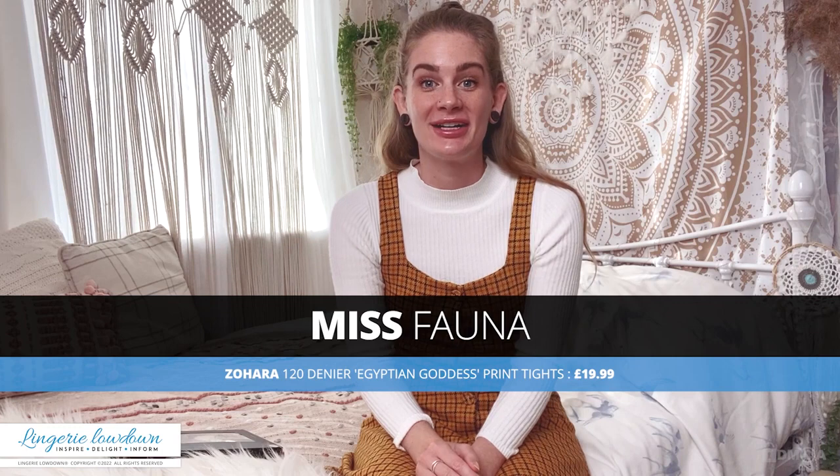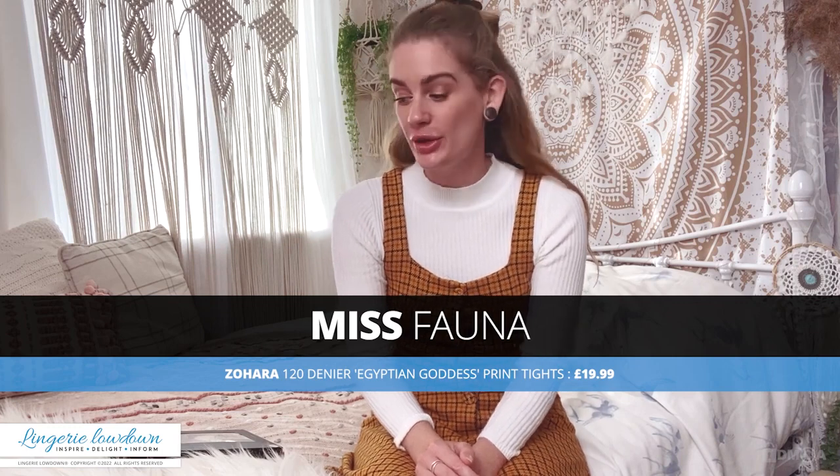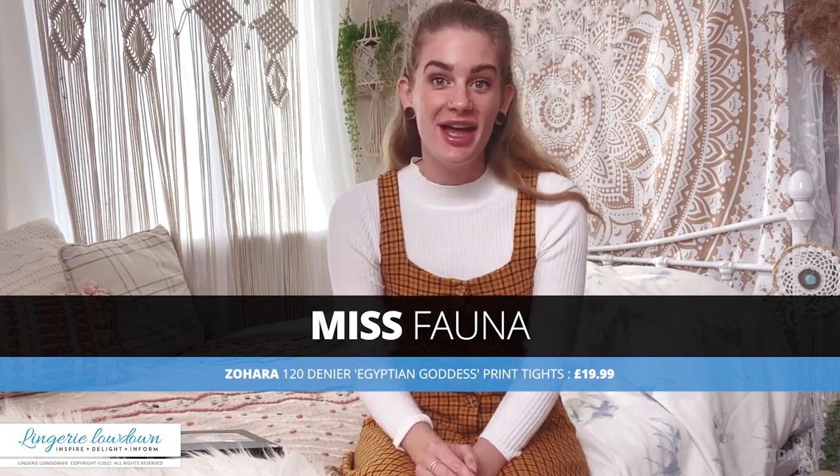Hi guys, welcome to another Lingerie Lowdown review with myself, Miss Fauna. I went for a walk this morning and I wore my woolly hat, so it only seemed to make sense that this morning I would review for you a pair of beautiful 120 denier tights.